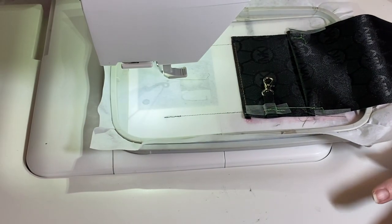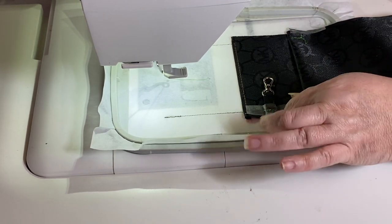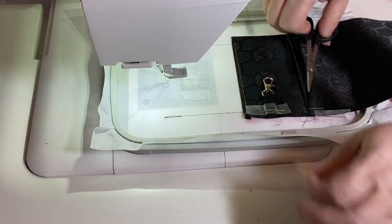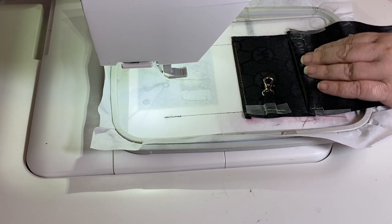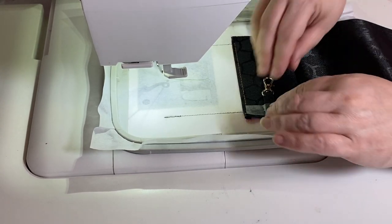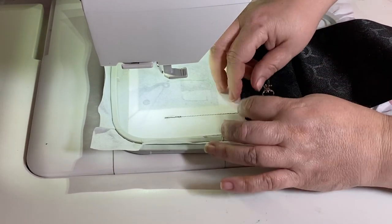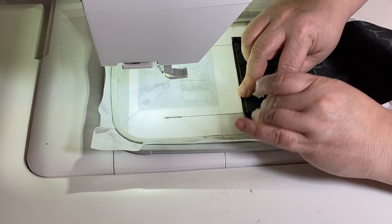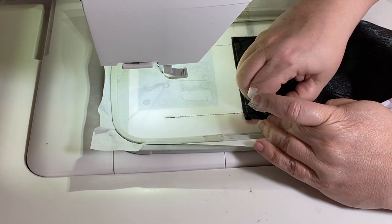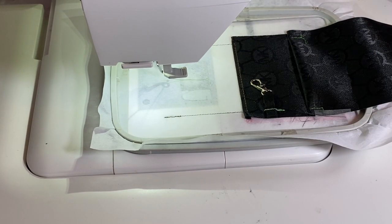We're not going to fold the bottom up yet because we want to put our little snap placement. Fold the exterior up, stitch our snap placement, and then we'll turn it over and fold up the bottom. If you fold up the bottom now, the stitching is going to go through your lining and your exterior and you won't be able to turn your bag. I've taken the time to center the snap for you so you don't have to fuss with that after you're done.